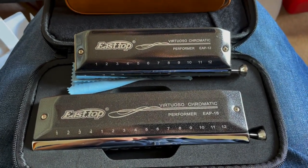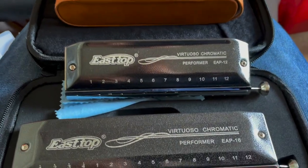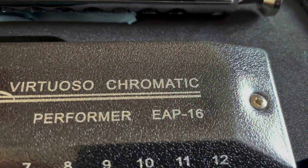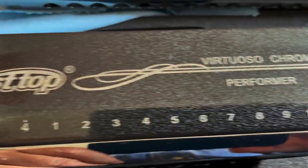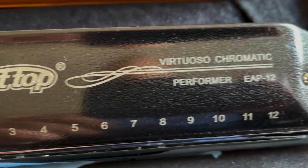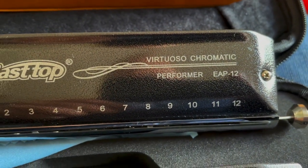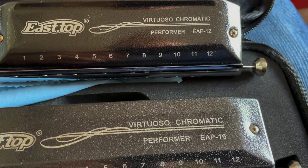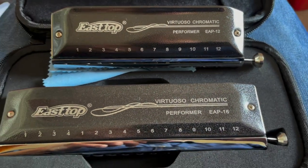Let me show you a couple of East Top chromatics — these are the EAP range. This is the EAP 16, with 16 holes, and this one is the EAP 12 with 12 holes. They call them the Virtuoso Chromatic Performer, and EAP is the model number.